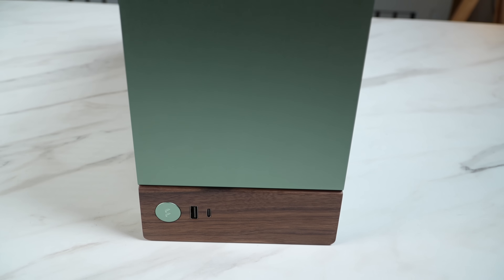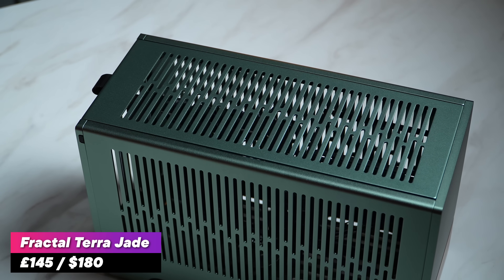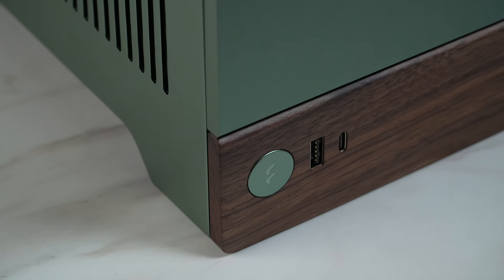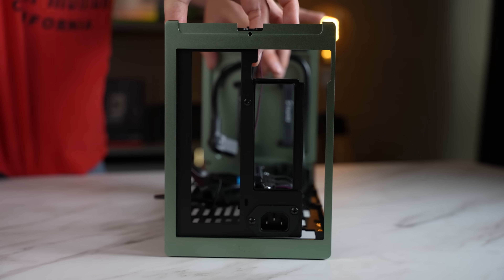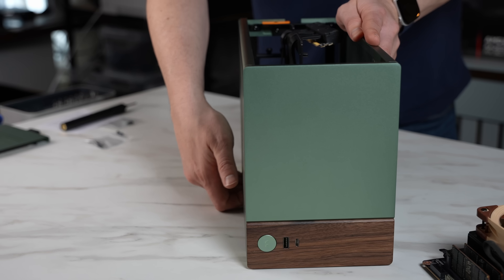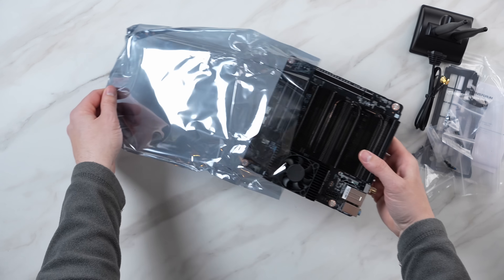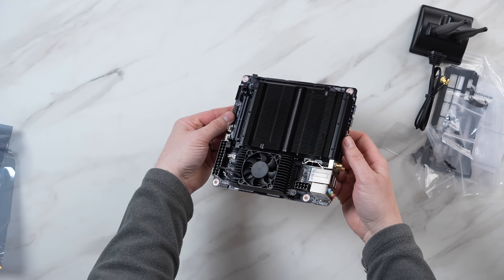Today we're going to be using one of my favourite ITX cases, the Fractal Design Terra in the nice jade colour scheme. Not only does this case look stunning, but it's really easy to build in and flexible with its adjustable spine. The flip-up side panels are a really handy feature and I love that wooden front accent. So I'm going to build up the motherboard first before installing it into the Terra.